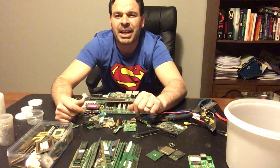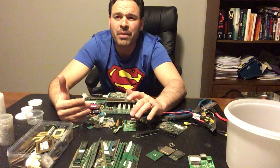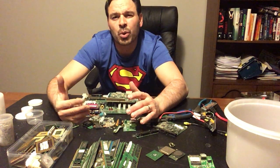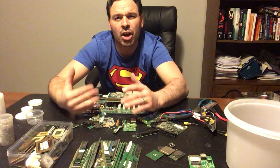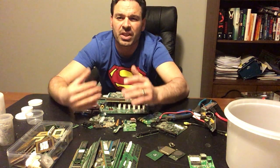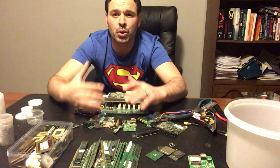Hello scrappers and planet lovers, Tin Man here with another video. One of my viewers asked if I would do a follow-up video on removing the gold-plated pins and other gold-plated items found on circuit boards in computer towers, so I'm happy to do so.